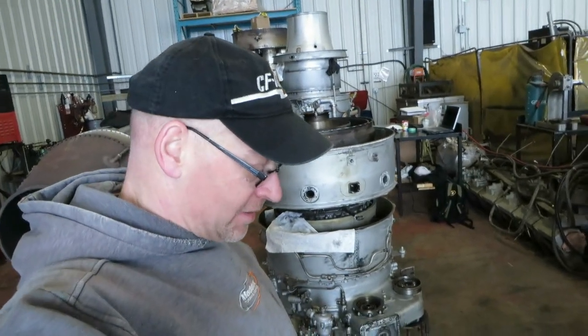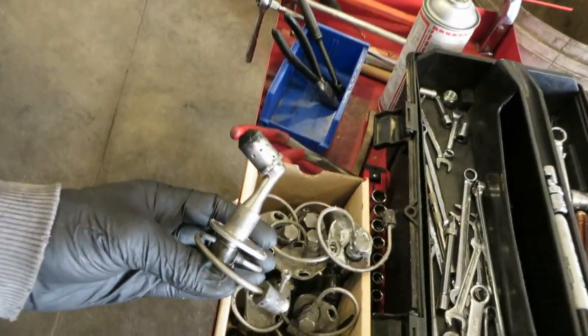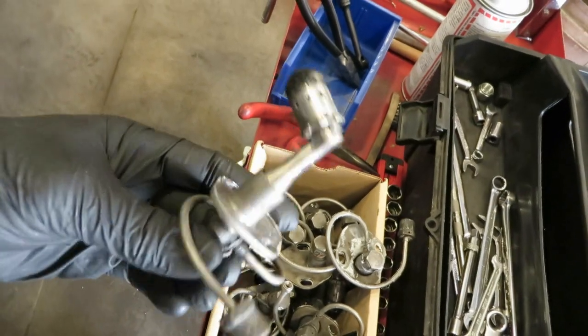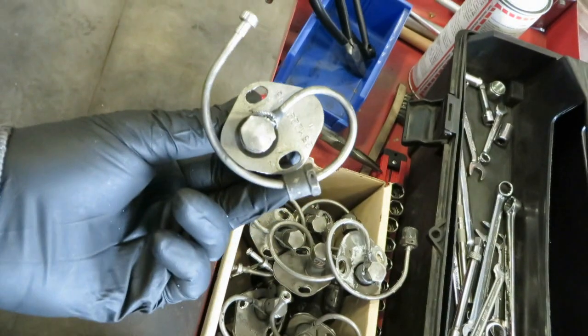We've taken out all the fuel nozzles on the AI-25. Let's take a look at one — here's a bunch right there. Aren't they cute — like a little GE2500. The pigtail fuel line is for thermal expansion.